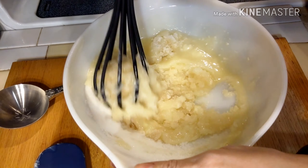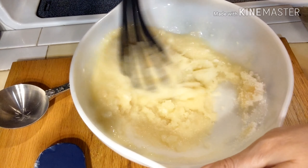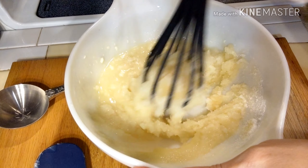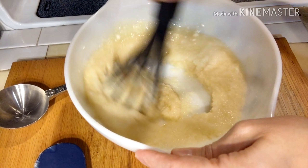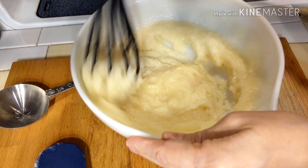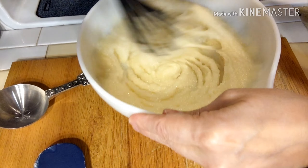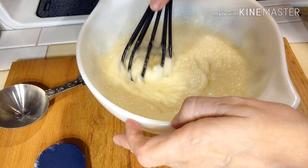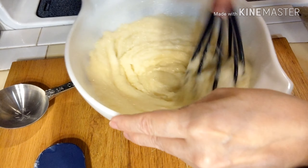In this bowl I'm creaming together half a cup of butter, half a cup of vegetable oil, one and three-fourths cup of granulated sugar, one teaspoon of vanilla, one teaspoon of baking soda, half a teaspoon of baking powder, and half a teaspoon of salt. I'm just going to whisk that all together until it's smooth and well incorporated.